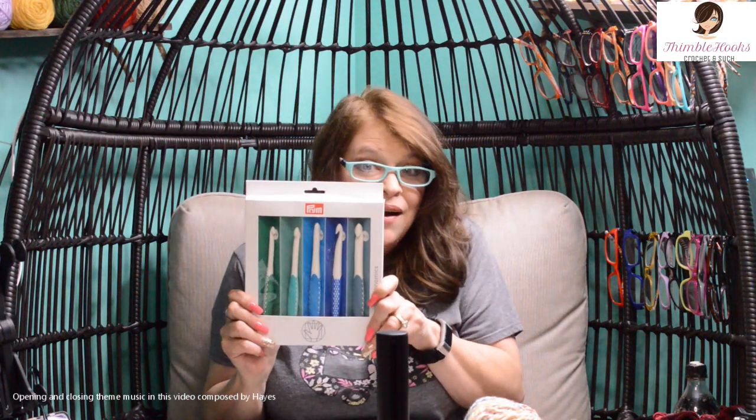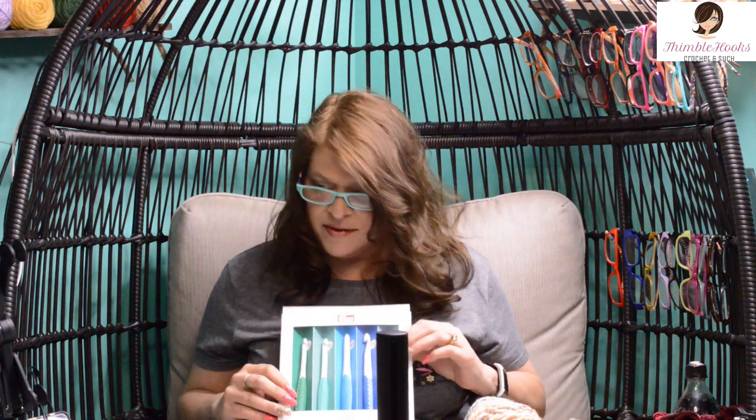Ciao friends, Beth of Thimblehooks here and my new prims are here. I'm so excited. These are the fat prims — I call them the fat hooks. I have my other ones that are so gorgeous, but those go from three and a half through a six.